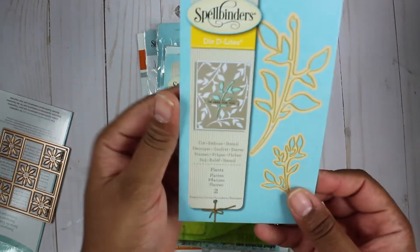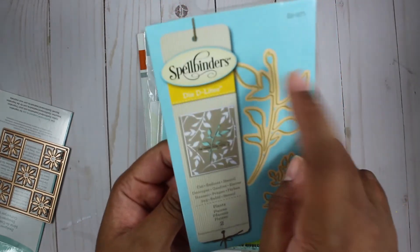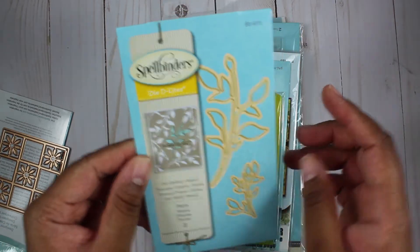Next we have some plants, and it looks like it's mainly leaves. It could possibly be like a rosebud, but it's pretty tiny. And that's two pieces.